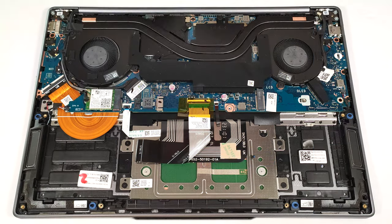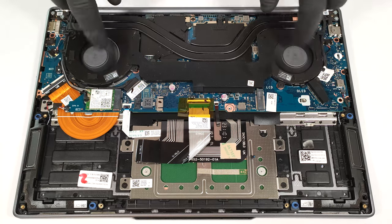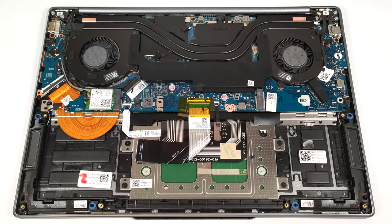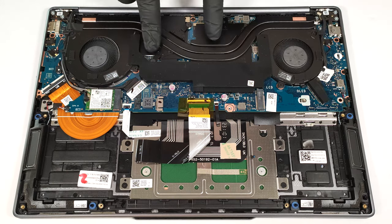The thermal system looks good for such a small laptop. It has two large fans, a pair of very long heat pipes shared between the CPU and the GPU, two heat sinks, and two sizable heat spreaders.